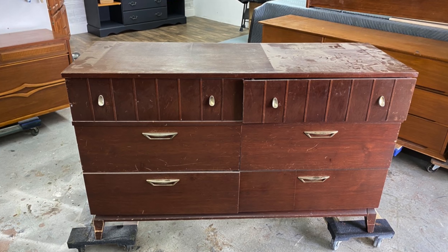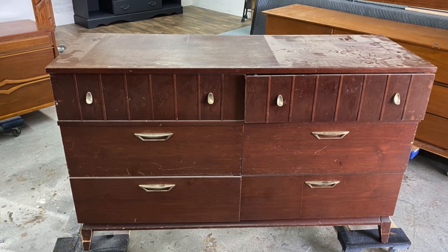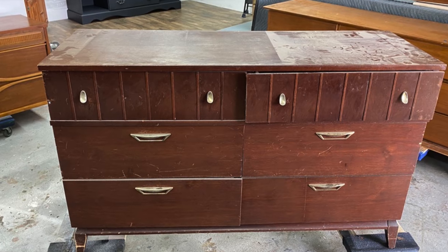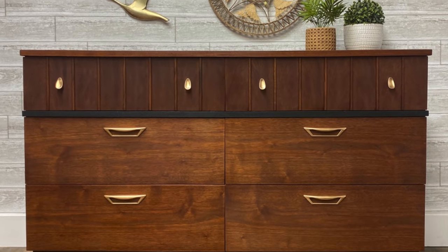Hello friends and welcome to another video. Today I'm going to be transforming this beat-up mid-century mahogany dresser into this. If you want to see how I do that, keep watching.